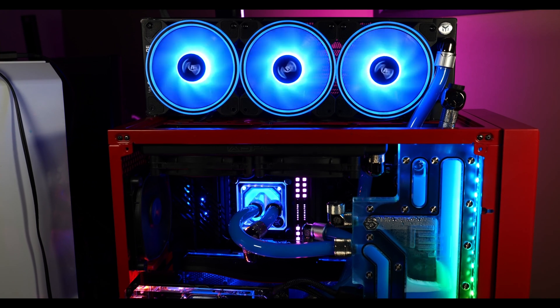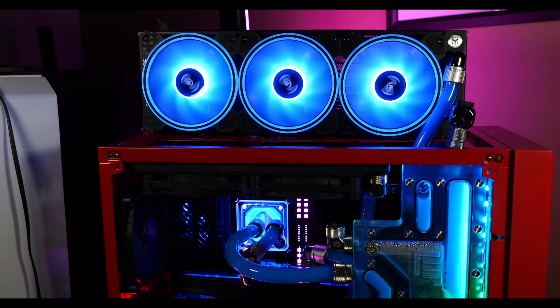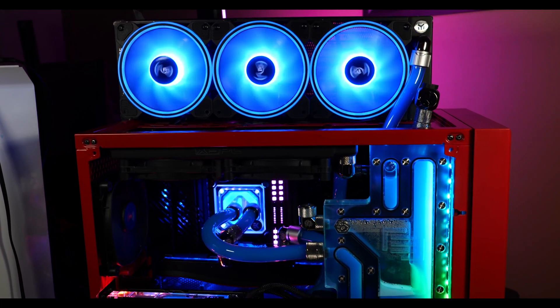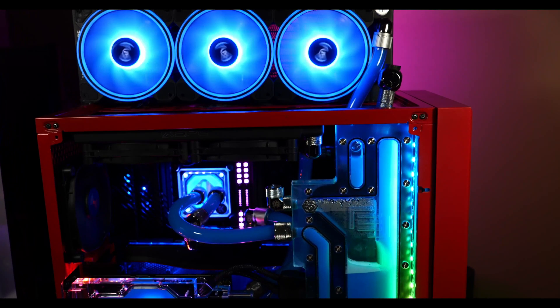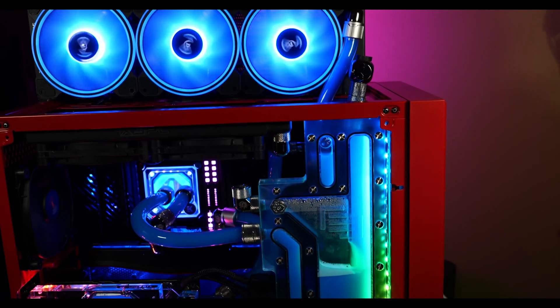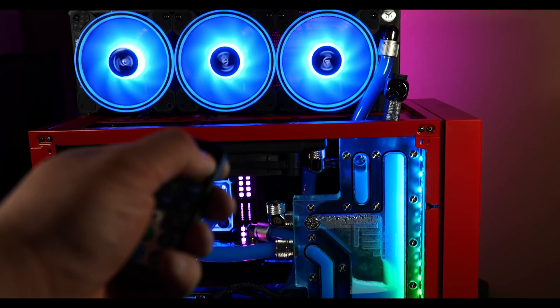After adding the additional 360mm radiator, the results were pretty significant. I wasn't sure if it would be too much for the pump, but water flow seems decent with no problems. Running the same tests on both GPUs, the GPU core got considerably lower — staying in the low to mid 40s Celsius. Even after overnight testing where both GPUs previously went over 60°C, with the extra radiator they now top off around the low 50s.